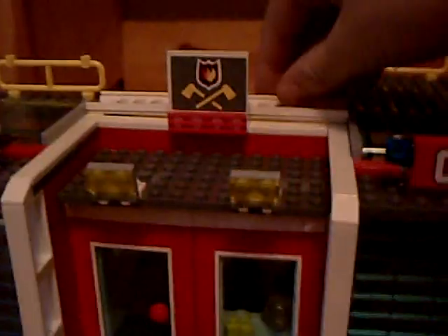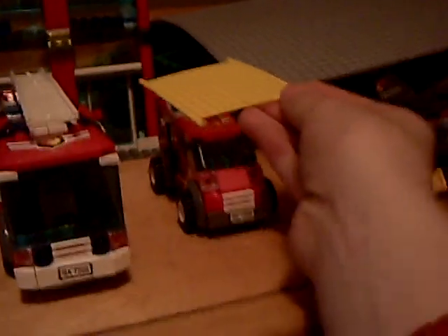Now, the good thing about this set is that it kind of comes with a spare ladder that's not connected to the fire truck, which is cool — so you've got a spare ladder. Personally I like to put it up here. And here's a rescue net, which is bigger than it looks — see, there you go, pretty big, not as big as the fireman.